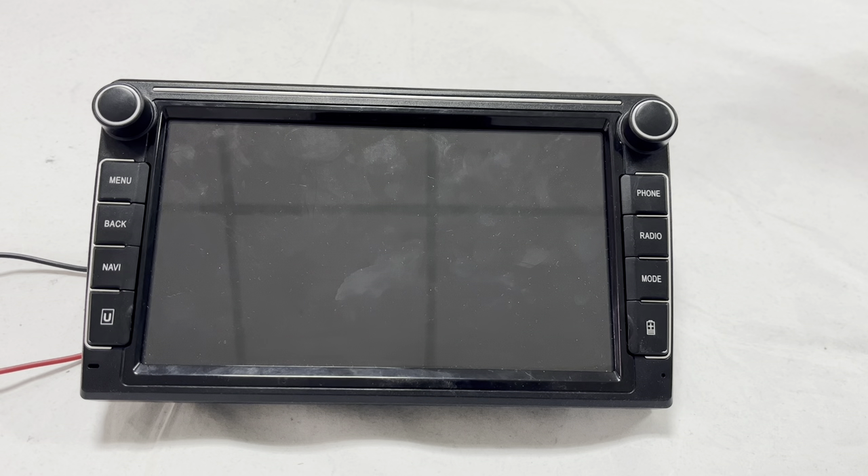Hey guys, welcome to Bernie's channel. Today I'm going to show you how to connect to wireless Android Auto via Bluetooth.